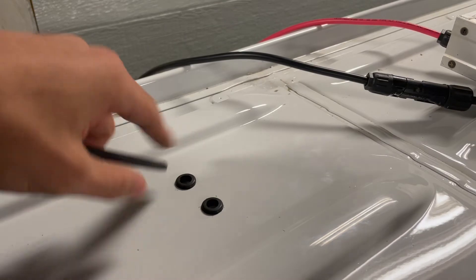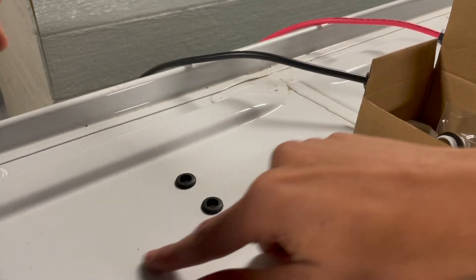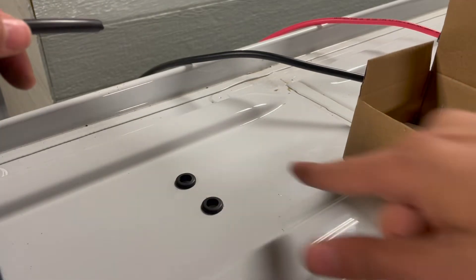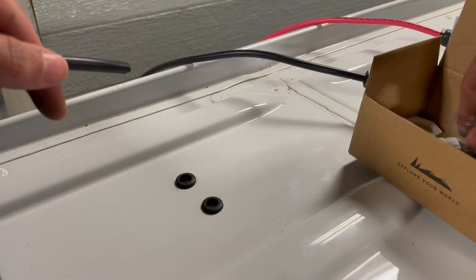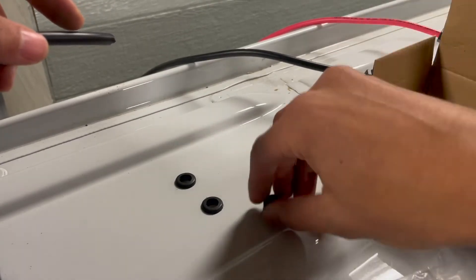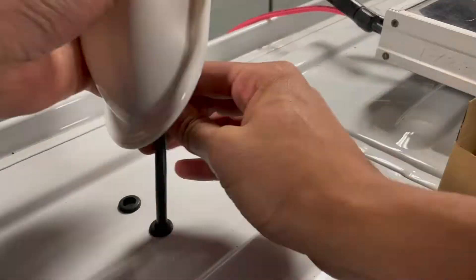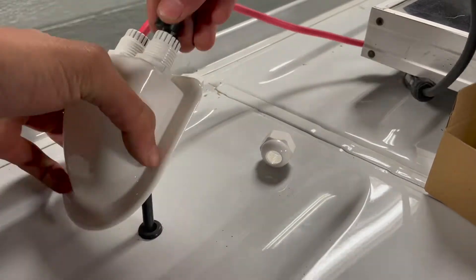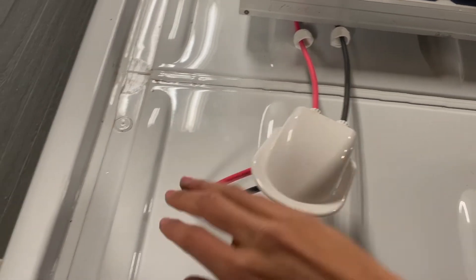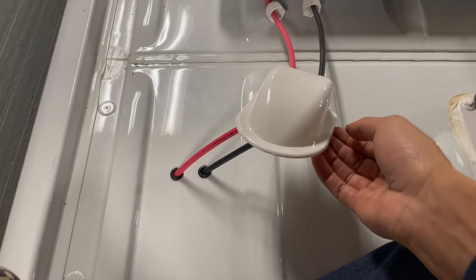Now that we've got both grommets into place, we'll be able to fit this cover right over like that, and then I'll put some lap sealant to seal it so that no water can get in here. Now that I've got the wire through the two holes with the grommets, I'm going to use butyl tape to stick underneath this edge to seal it off, and then use the screws provided to drill it into place.